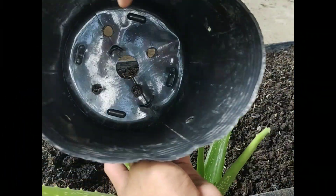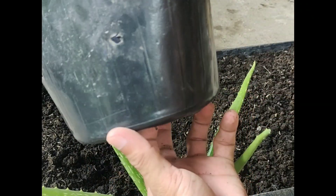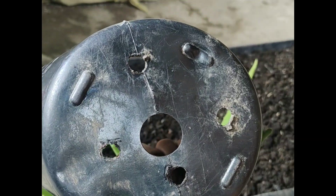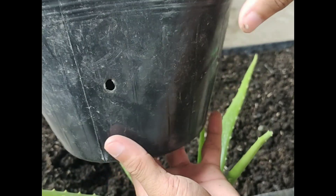I will use this 10 by 10 centimeter soft pot. I added many holes in the sidings and also in the bottom. Many holes help with fast draining and allow oxygen to pass through easily. I will now demo how to remove the aloe from the soft pot without damaging the entire aloe, especially the leaves.